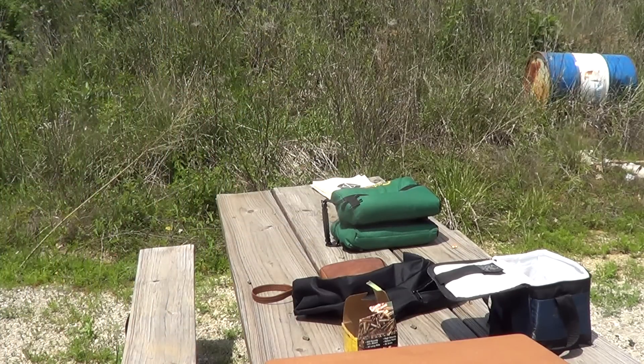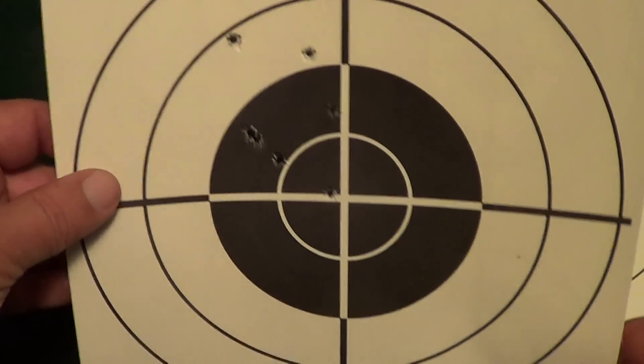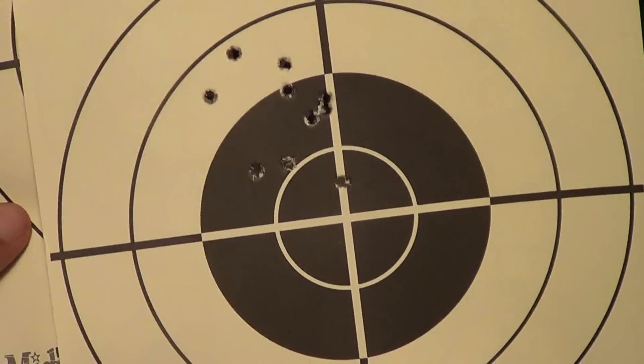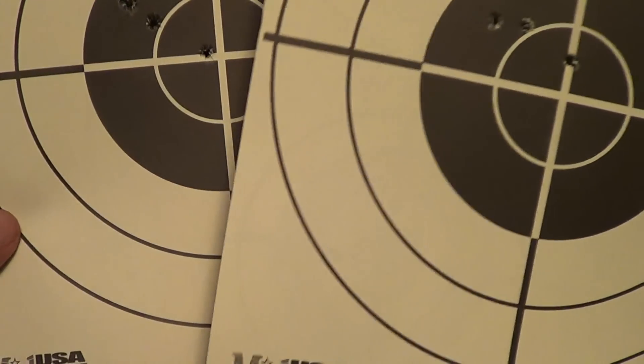Okay, we'll see what we got. Here's the results — that's the Ely target, and there is the Remington bulk pack target. Turns out to be another case where the cheap ammo out-does the good stuff in this gun.